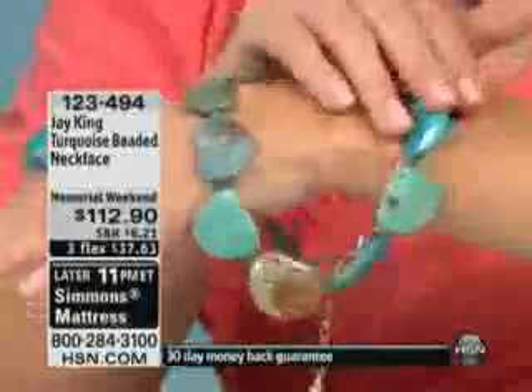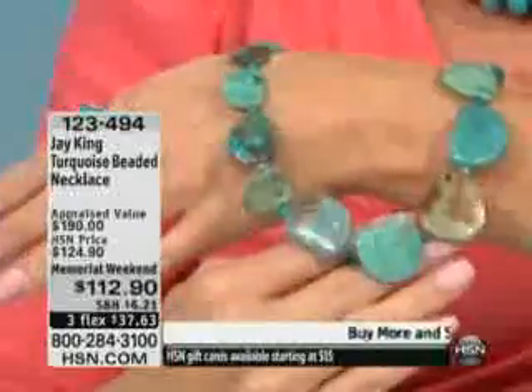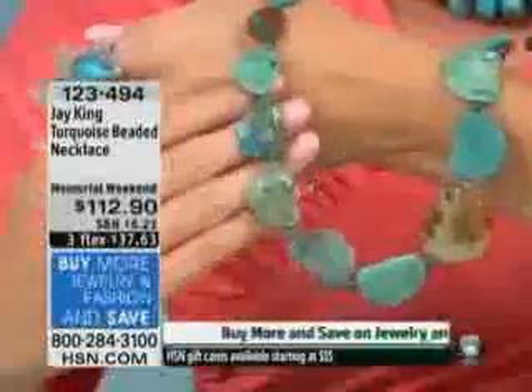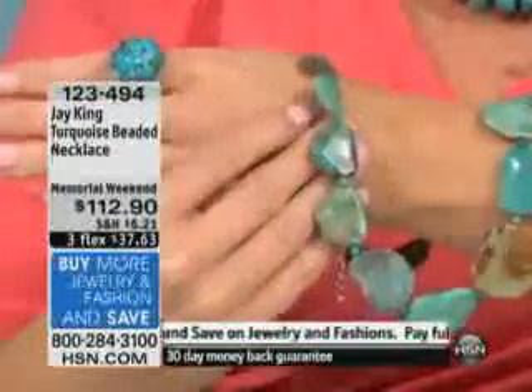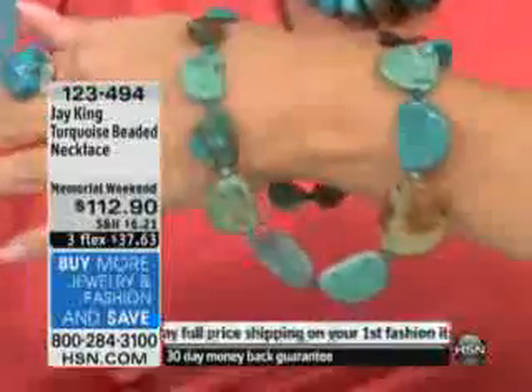Obviously you understand it. This is from a mine that's closed — it's been closed for about almost a year and a half, probably going on two years. I bought the rough that they had, and when I got it, these are all pretty good-sized nuggets. They're about the size of a golf ball. The color is all over the board with this, but that's what I love about it. You've got every single color available in turquoise.